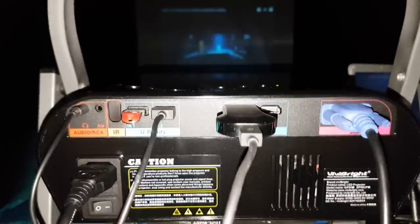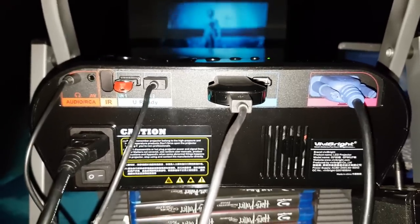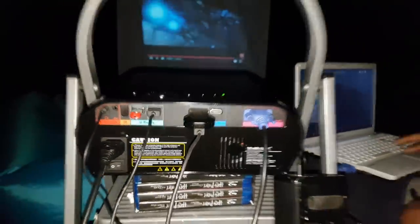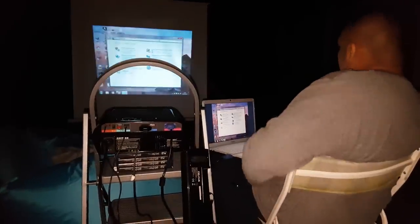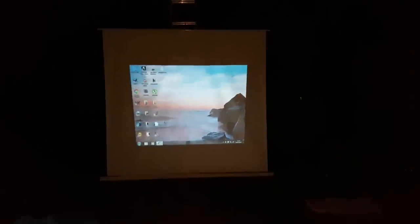Sitting about a meter away from the projector, the fan noise really doesn't bother me at all — it doesn't ruin the experience. Whether you're out here playing Xbox with a soundbar or watching a big fight like Mayweather vs. McGregor, you're going to get a great experience.